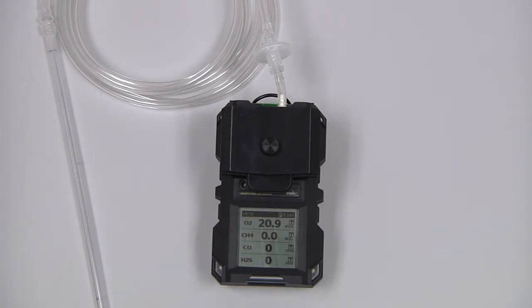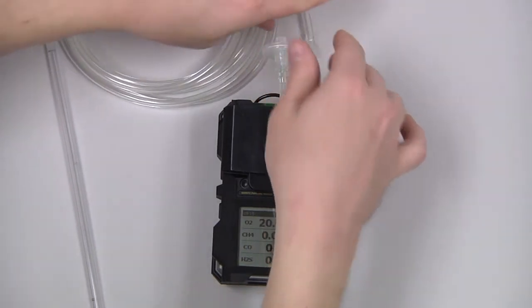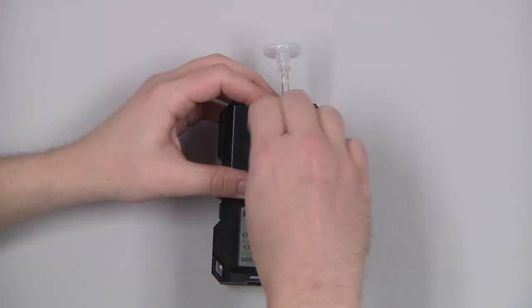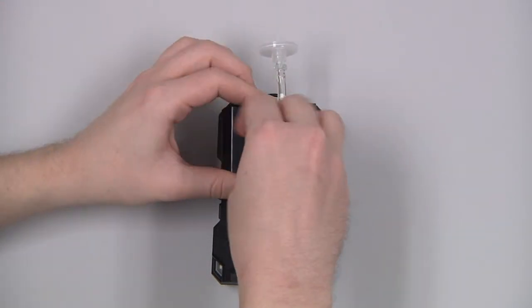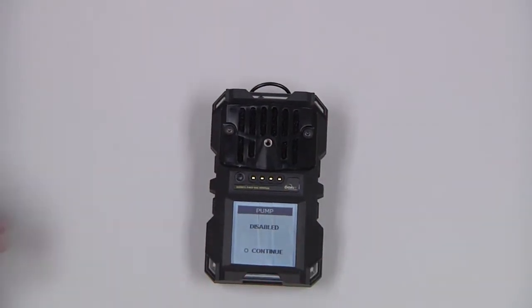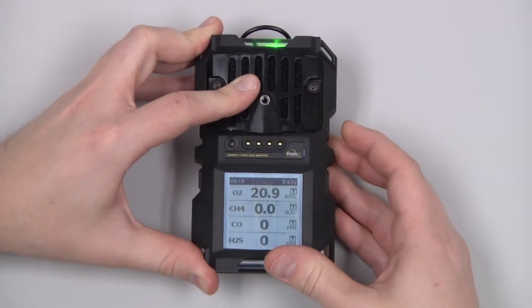To remove the pump assembly, we can first remove our probe, loosen the thumb screw, and remove the pump. We will need to acknowledge that we have removed it by pressing and releasing the upper right or circle button.